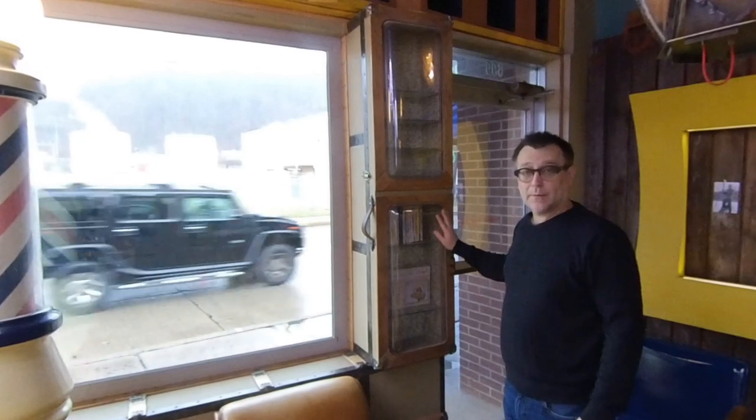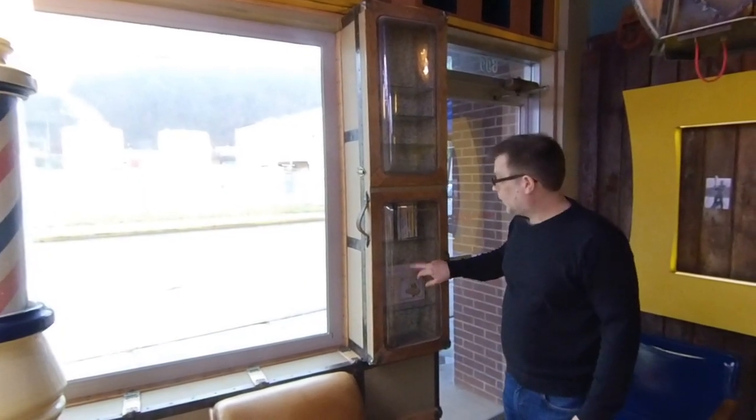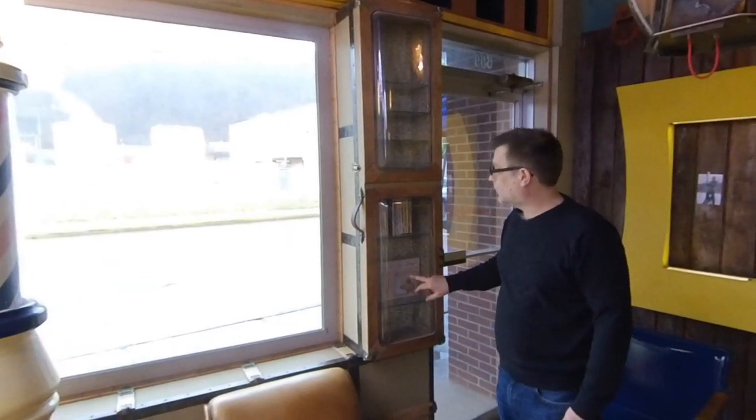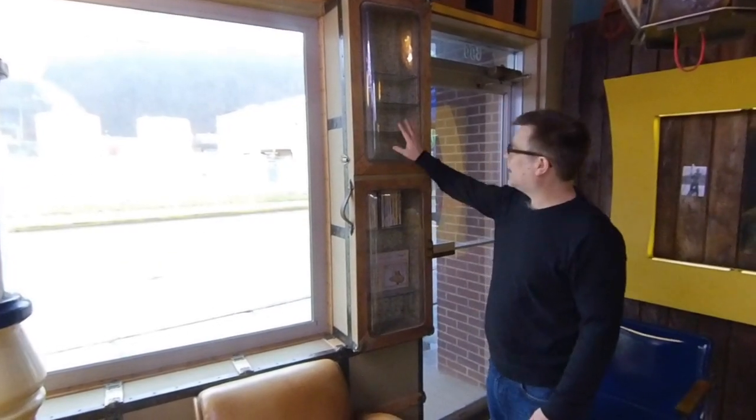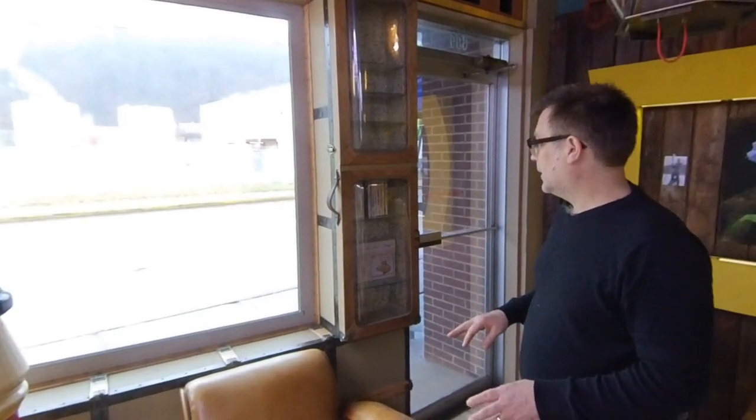This here was vacuum formed. I built a form and vacuum formed this piece, and then kind of put them together. You can kind of look inside. What I really like to be able to do is have different people's artwork in here — so it's also a potential gallery space for artists to sell their wares.